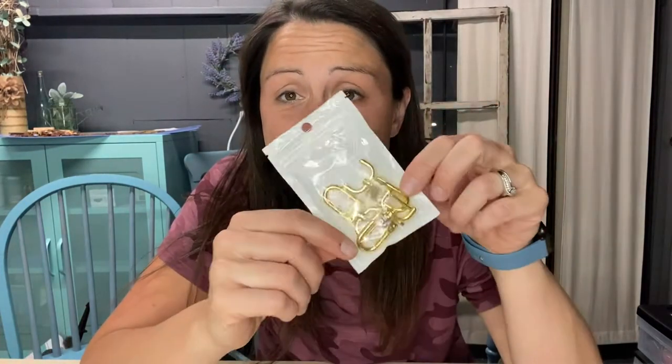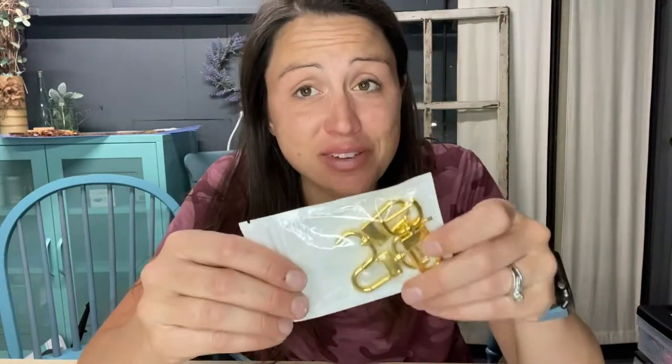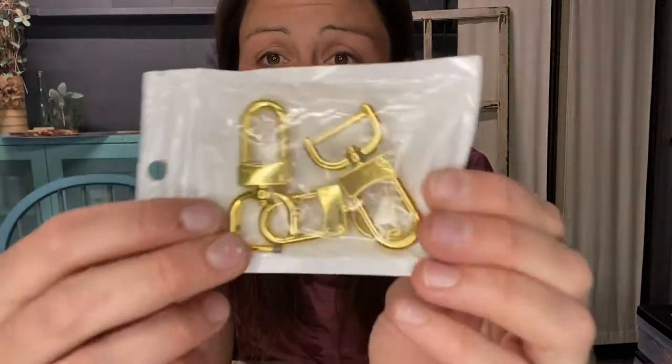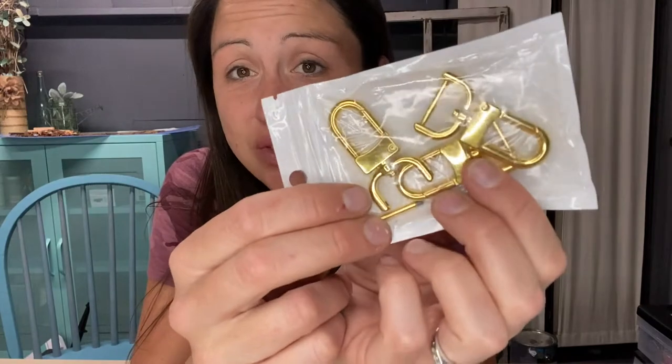If the clamps on your purse or your bag have broken and you need new ones, these three-fourths lobster clamps will be a great and easy fix for you. They are nice gold, they are corrosion free, and they will be able to be put on easily and last for a long time.